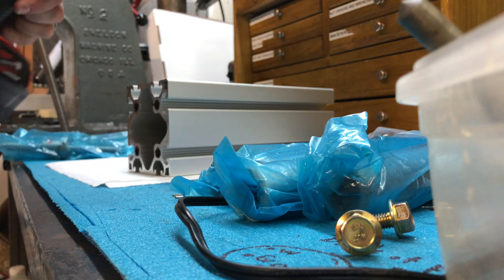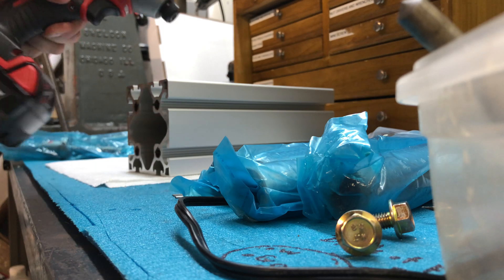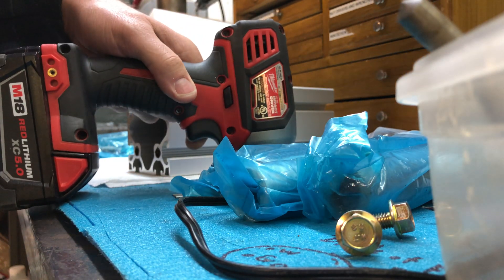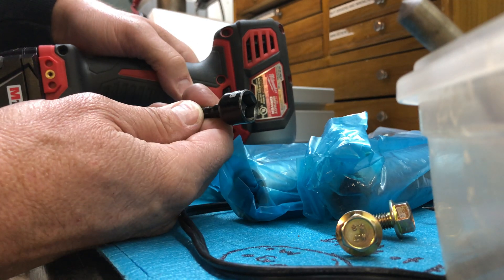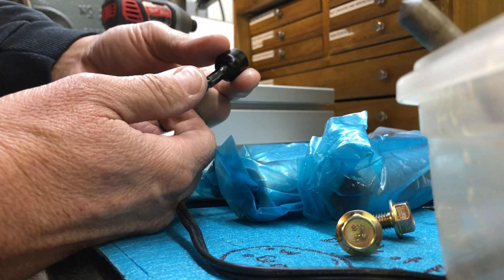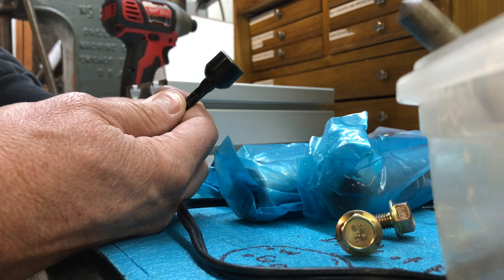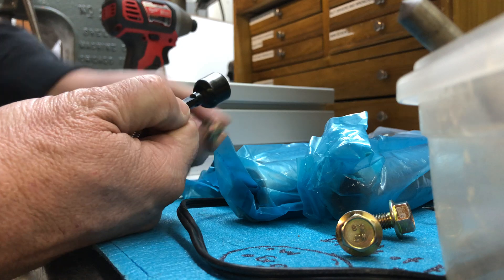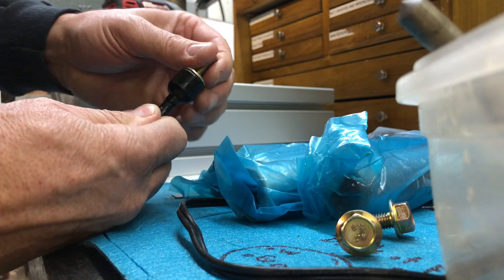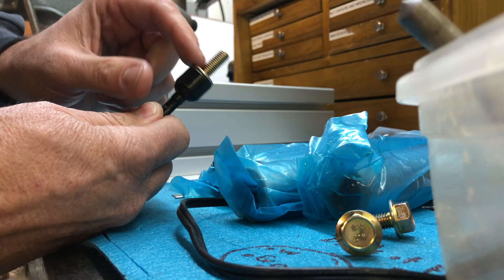I use a quarter-inch Milwaukee impact wrench — hopefully you can see that. I use a quarter-inch nut driver, bolt driver, whatever you want to call it. This happens to be a half inch, which is close enough on the 13 millimeter — it fits nice and snug so there's no looseness.